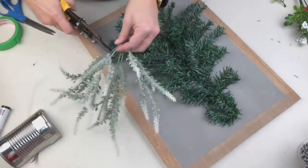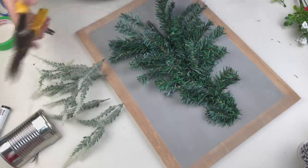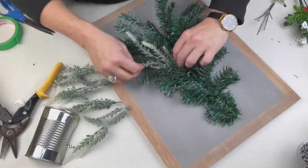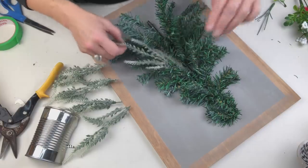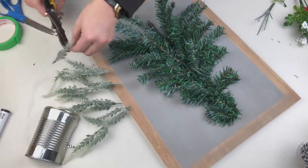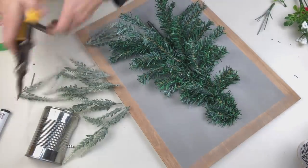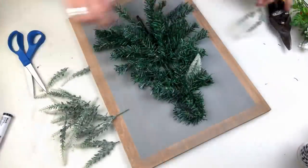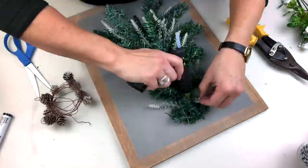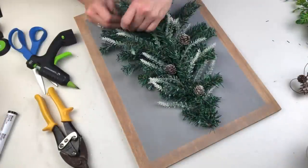To fill this tree out — because we all know the Dollar Tree Christmas trees are very sparse, even when you're only using it half — I have this really pretty, almost frosted-looking material from Dollar Tree's spring section, but I think it's going to be absolutely perfect for a snowy wintry look. I'm taking all these pieces apart because I really want the smaller pieces at the top and the larger ones at the bottom so it looks like a real tree in nature. Once I have them placed I'll use a few dabs of hot glue to get them where I need them.